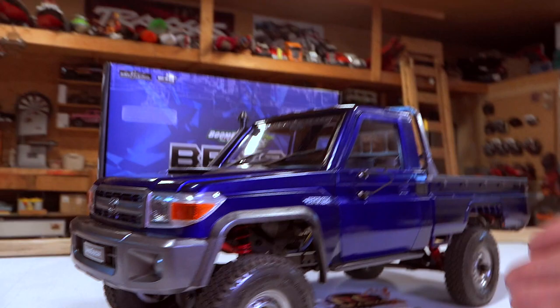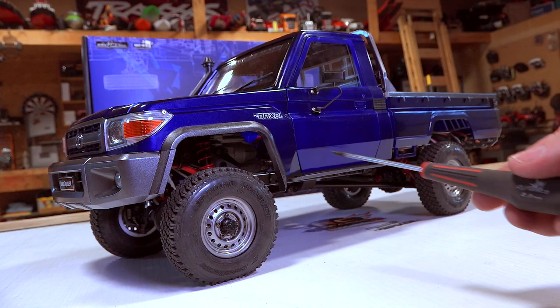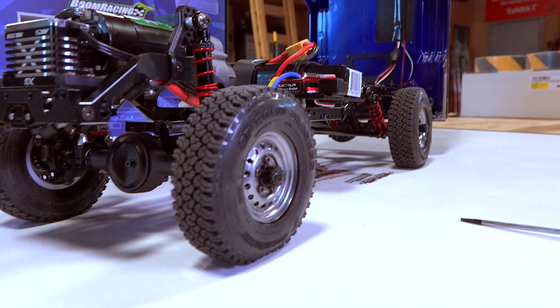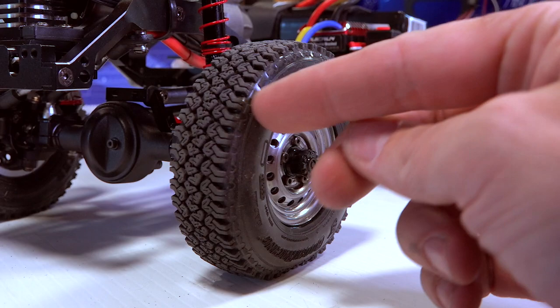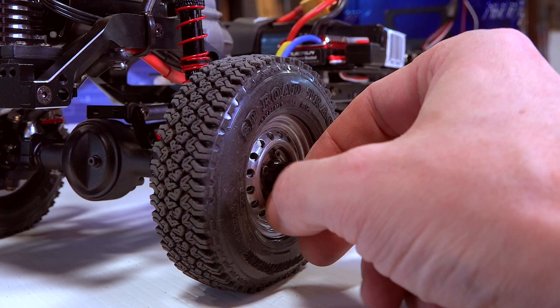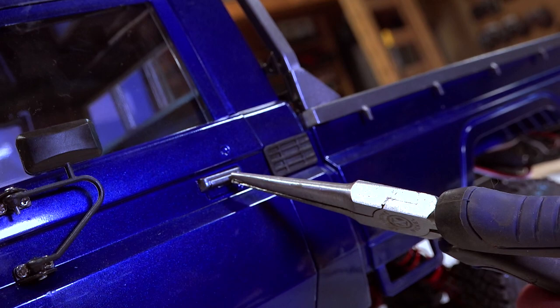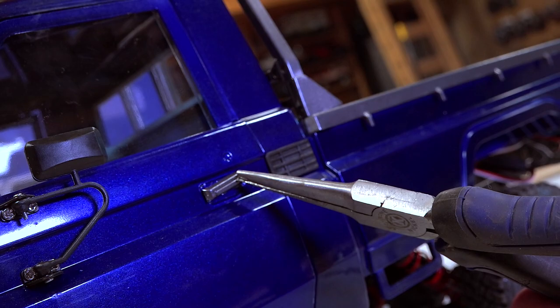Everybody wants me to take this out onto the trail right now, but being February in Canada, it's the coldest month of the year for us — tons of snow outside and below-20 temperatures. The tire on here, even though it's absolutely gorgeous, isn't going to be the best for my terrain outside. So I do have some Boom Racing Hustler tires on a white rim that I purchased beforehand, and I want to switch them out just to see how they look. That moment you're in the middle of your build video and you realize you forgot to put on the door handle.